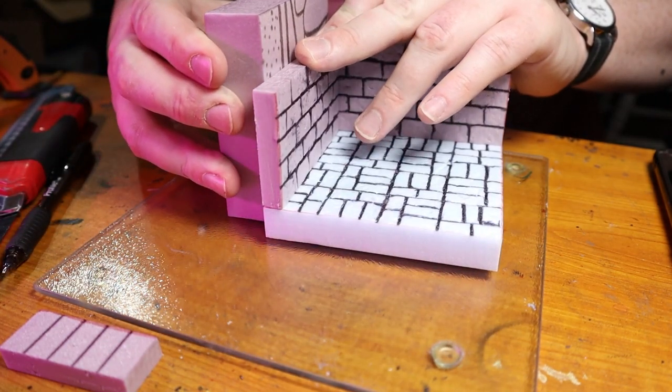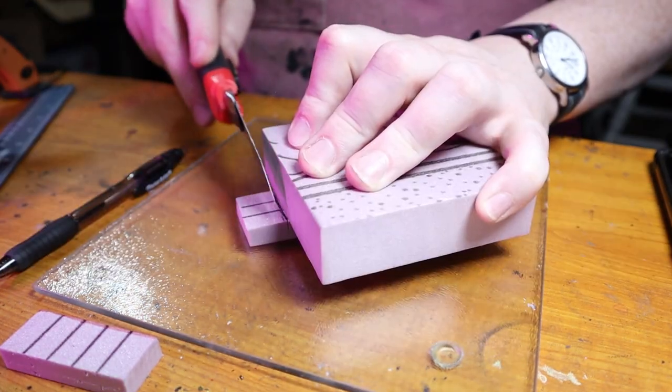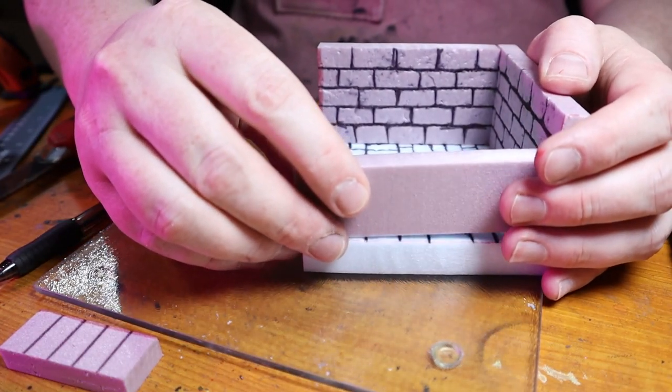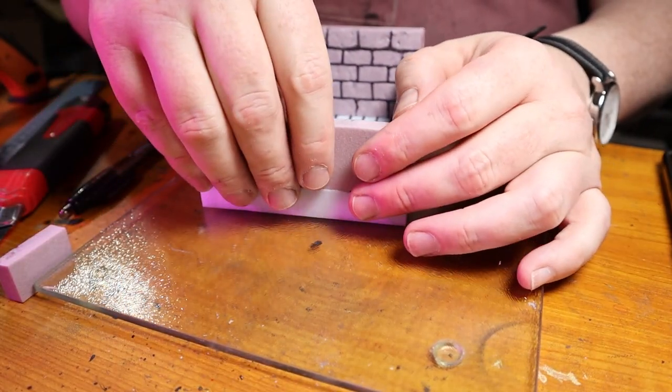A couple of tips on making things straight: I just used spare pieces of foam to help me align the wall when gluing in place, as well as when cutting the wall sections down to size. Using the foam as a guide didn't make those pieces completely 90 degrees, but it was close. And before I knew it, I was sliding that last piece into place.